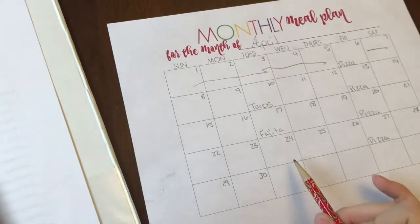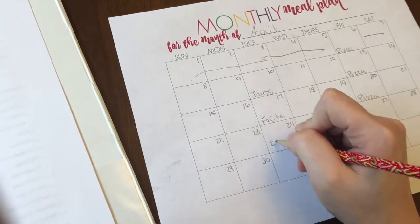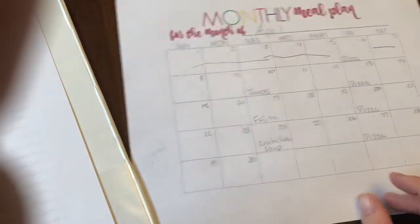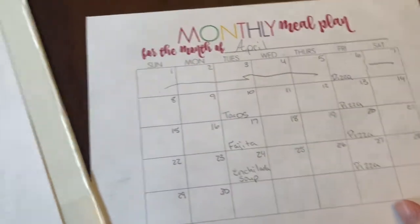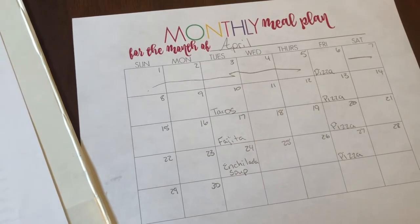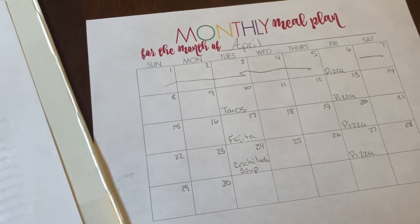And then on the 24th, I think I might do a soup — like an enchilada soup. Now normally I would base my meal plan off of my inventory, what I already had on hand. But we just recently moved into this house and I don't really have a stock of anything. So I'm pretty much meal planning from scratch. But I would definitely look in your freezer and pantry to see what you already have available, and base your meal plan off of that.